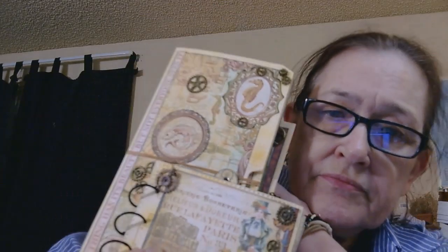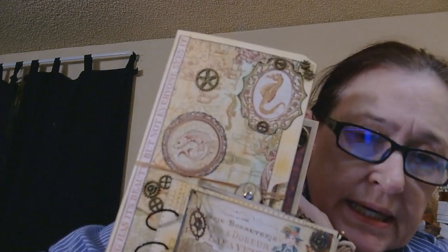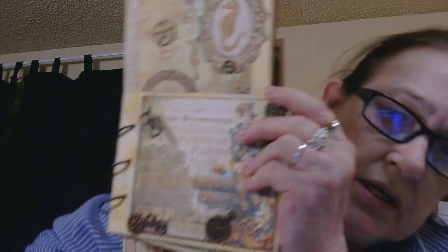The Steampunk Journey series is also coming to an end. They will be done within a week and all three books as a set are going to be in my Ko-Fi shop. If you're interested in purchasing them after you've seen the videos and flip-throughs, you can check them out there.